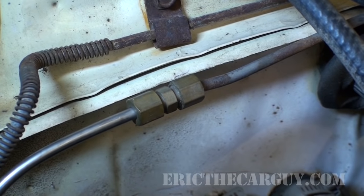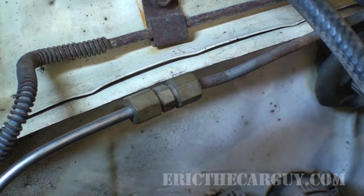Greetings viewers, Eric the Car Guy here, back again with another Fairmont brake line repair video. This one is due to the compression fitting that we found during the process of our initial inspection of this car.